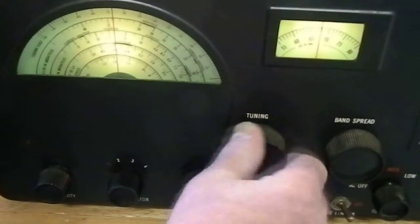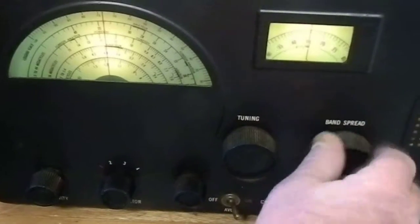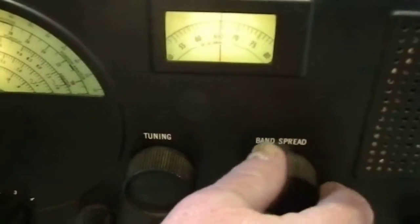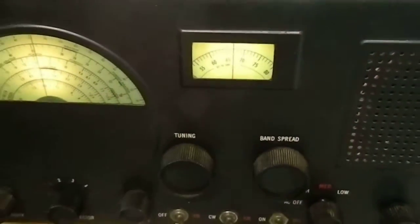Also, the band spread here works — it fine-tunes the station. It's unusual for these to work on AM, but this one does.